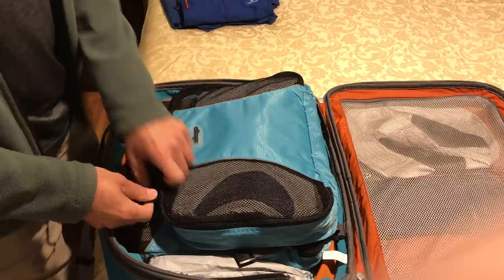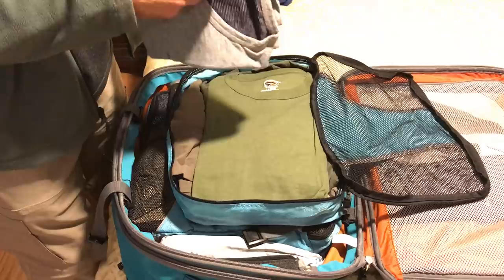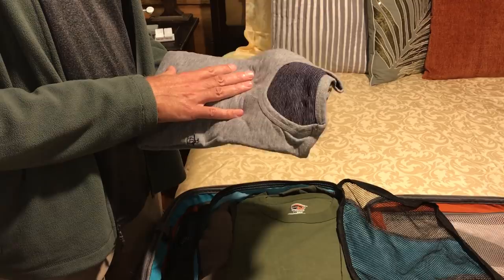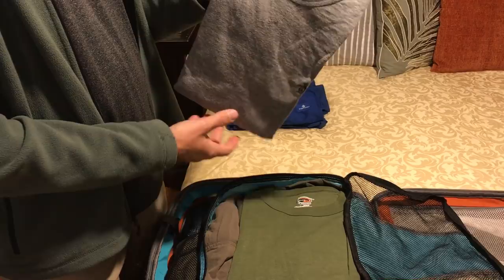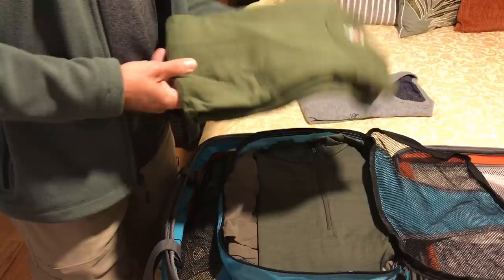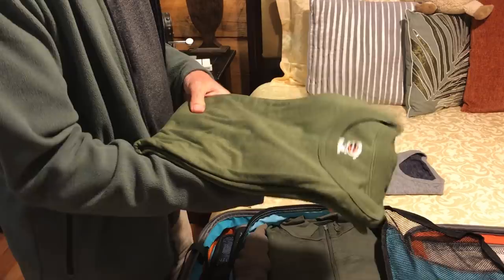Then I use the e-bags packing cubes over here. This is a long sleeve shirt — it's a reversible shirt I found on Amazon. The nice thing about it is if you don't want to wear the same shirt in pictures you can reverse it, or wear it two or three days with an undershirt and it looks like a different shirt. This is a thermal shirt — probably unnecessary now since I got some Ex Officio shirts — and then another long sleeve.